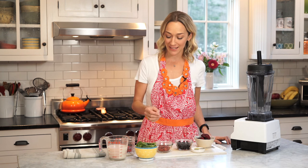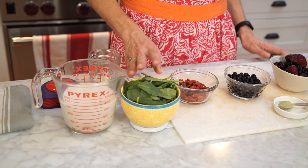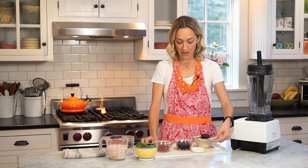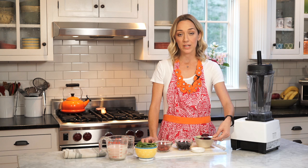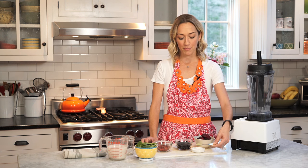Goji berries also have tons of zinc and vitamin C. Lucky us. A cup of spinach. And this little cutie patootie with the heart-shaped teaspoon here — this is a half a teaspoon of matcha green powder.